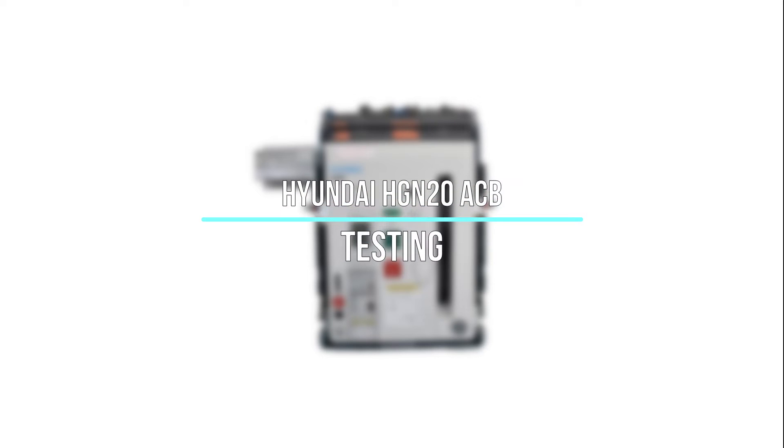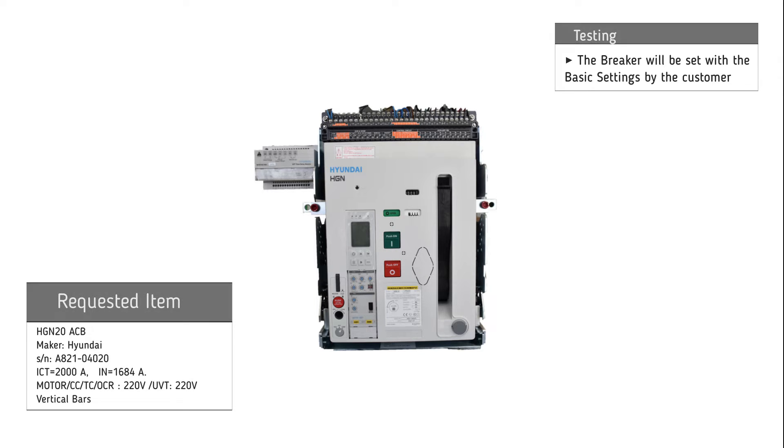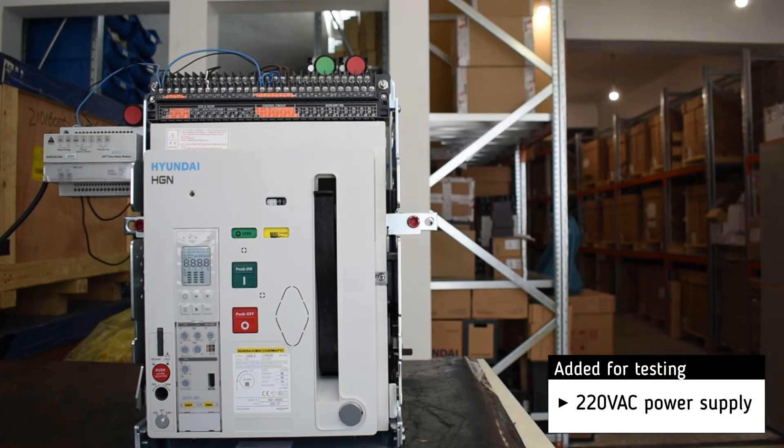Testing of Hyundai HGN20 Air Circuit Breaker. The basic settings will be set by the customer. For testing, we add a 220V AC power supply.